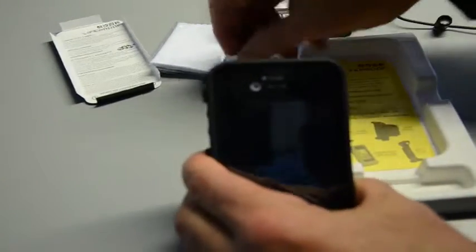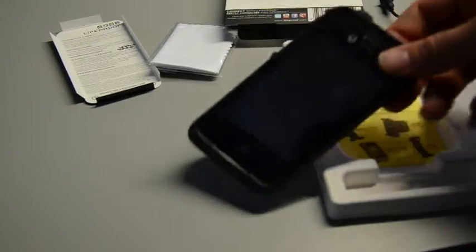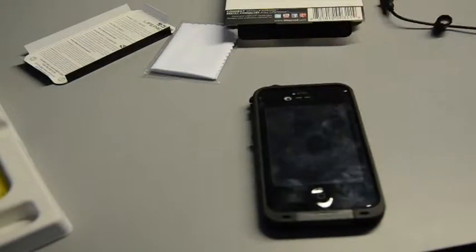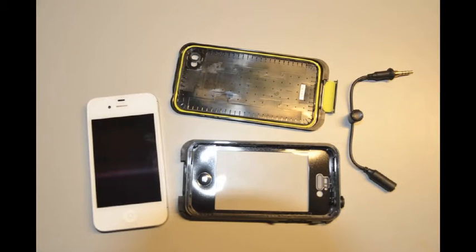Got them going at $49. R.B. Ink Jamis Bicycles.